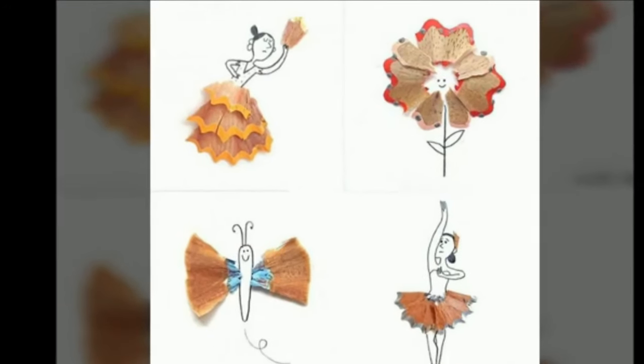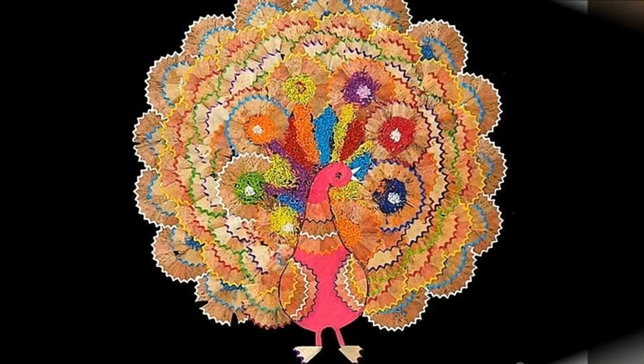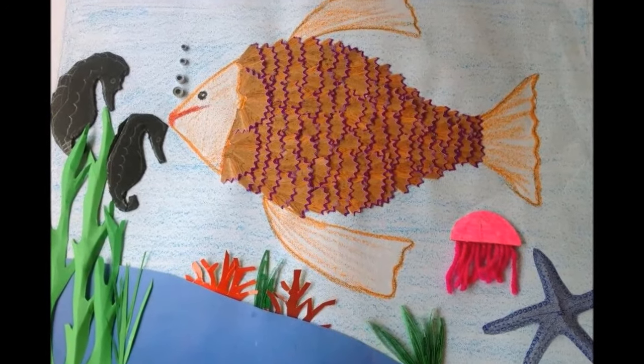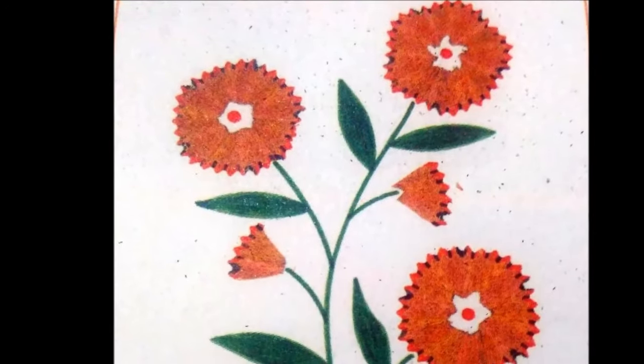The craft is an easy one, but the results are big. Every pencil shavings artwork is an original, so don't stop after one. Keep making them.